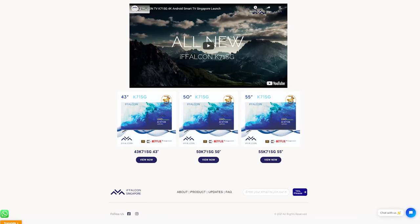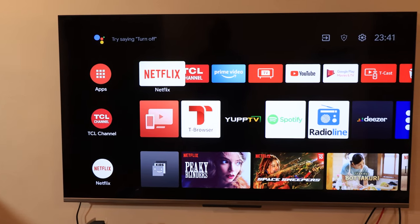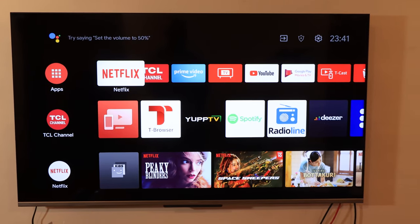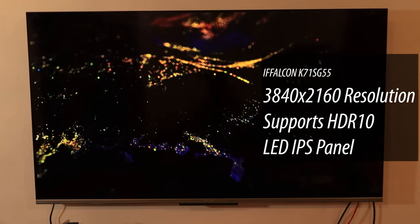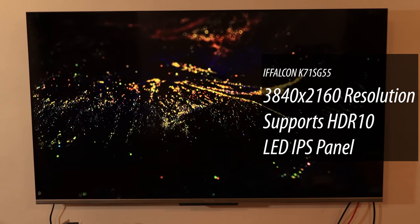In Singapore, iFalcon has released three TVs, or at least three sizes of their 4K smart TV: a 43-inch, 50-inch, and a 55-inch. iFalcon has actually sent over the 55-inch, so a very big thank you to iFalcon for sending it over for review. Taking a look at the specs of our 55-inch variant, it is a 4K TV with a resolution of 3840 by 2160. It supports HDR10 and is an LED IPS panel.